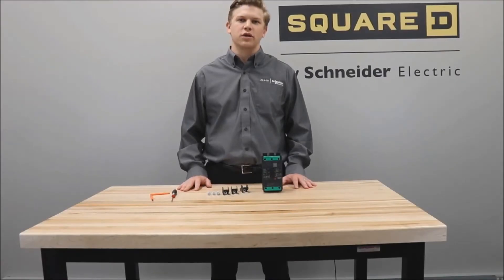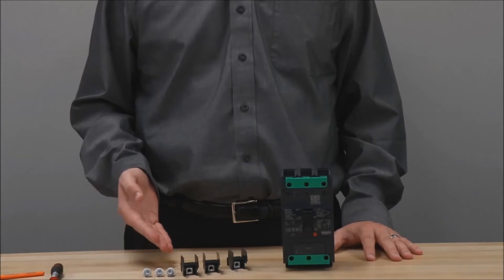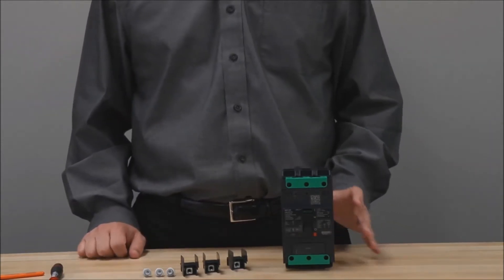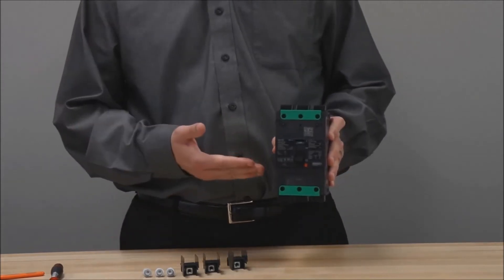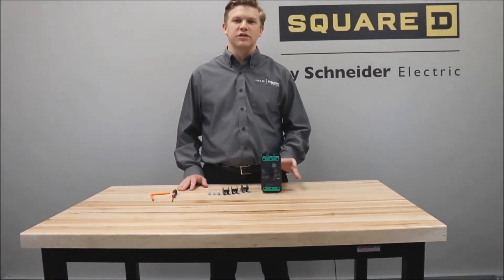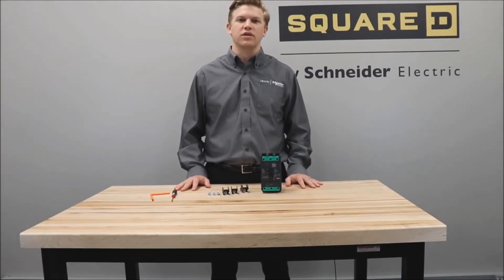In this video, we'll be showing you how to install the LV426963 3-pole terminal nut kit onto a power packed B-frame circuit breaker. Before installation, always make sure to consult the safety information in the instructions provided with the kit and never work on energized equipment.